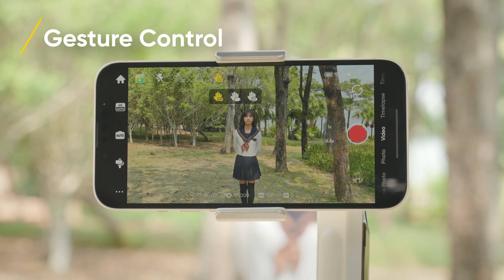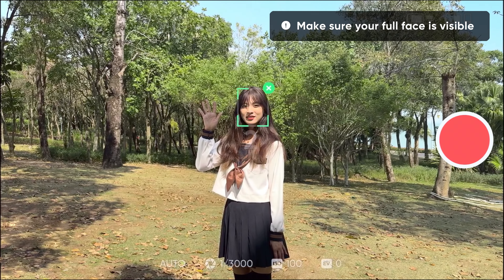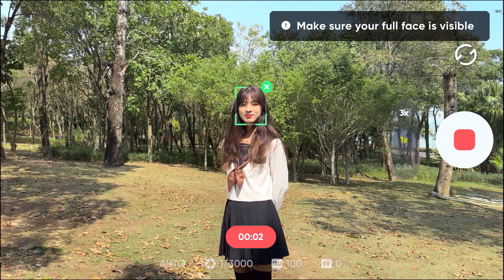Tap the gesture icon and turn on shooting tracking. Once enabled, give the hand gesture to start tracking and recording. To stop tracking, give the hand gesture if gesture control is enabled.